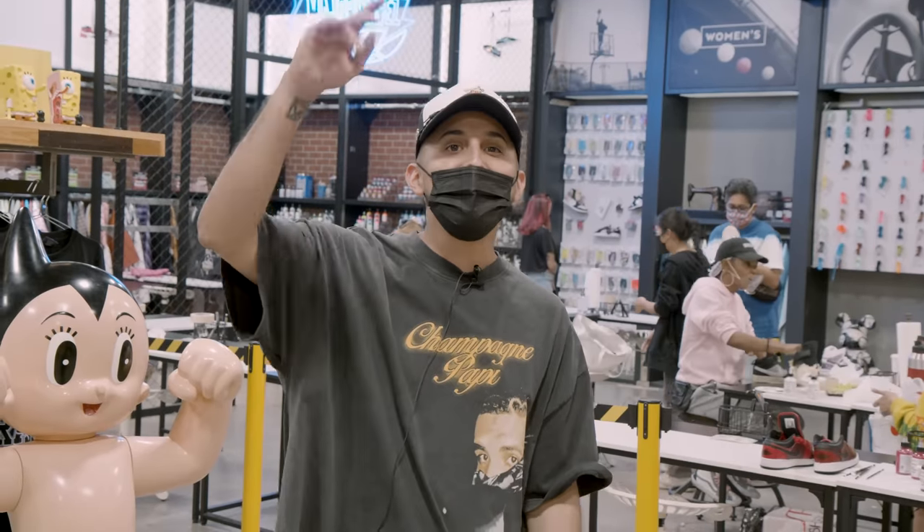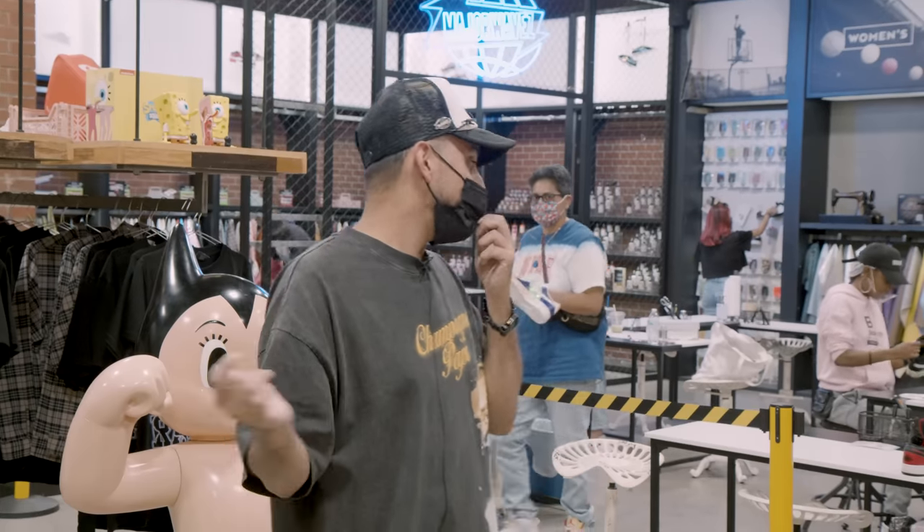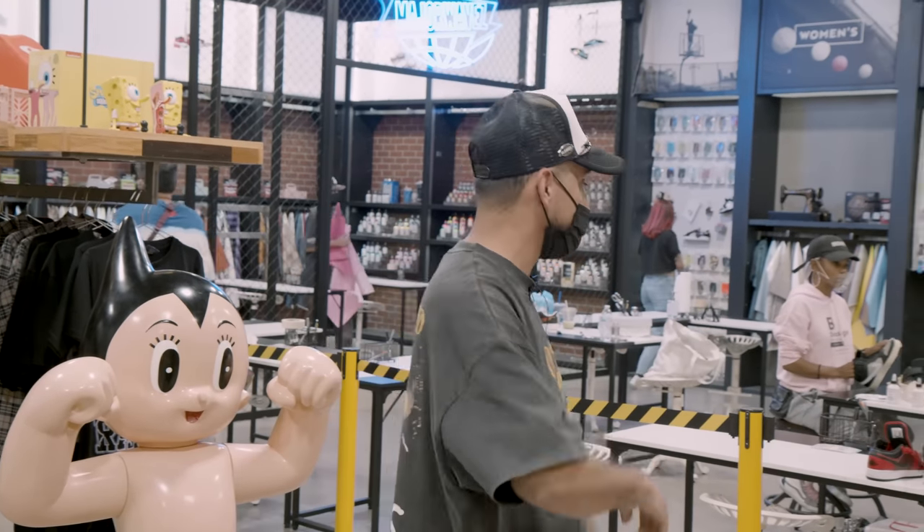We're in the last few minutes of the class. Looks like everyone's finishing up painting and sewing. Definitely want to check some of the customs out, so follow me real quick.